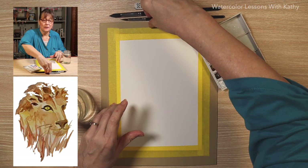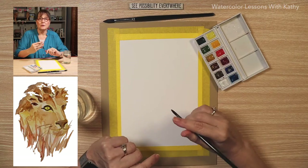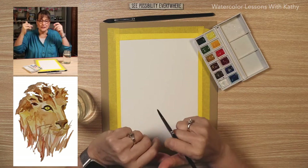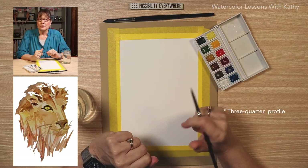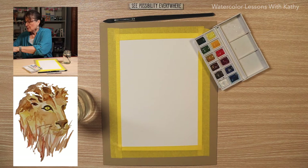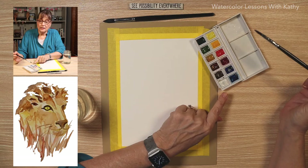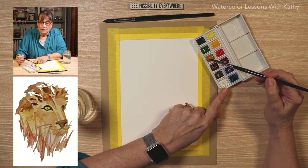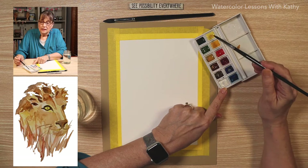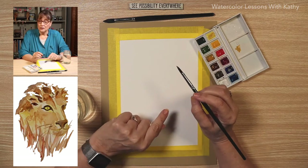Let's start with our liner brush. This is going to be the male lion. It has a nice big mane and it's a side profile of the lion. Dip your brush and get it wet. Let's use some yellow ochre with a touch of lemon and get some little bit of sketching of our lion.